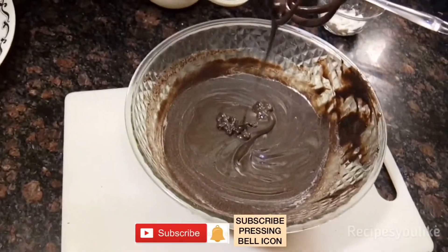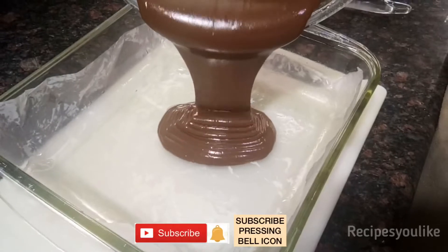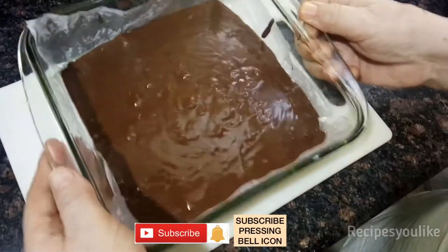No need to add any extra sugar, oil, butter, baking powder, or baking soda. Drop this into your baking tray and wobble or shake it to level it up.